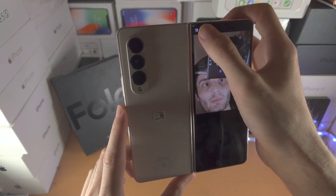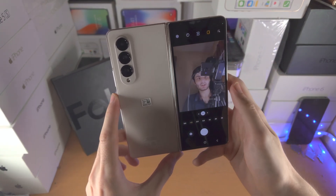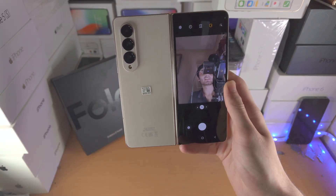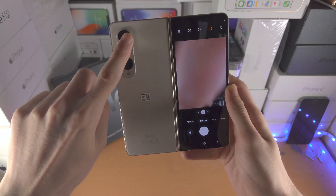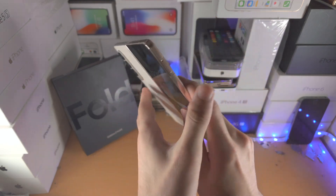Tap on the selfie button and now you are using the triple rear camera setup to take pictures in the Samsung Z Fold 4. You can see when I cover the main lens it's covered up, but when I cover the selfie camera it is not covering up.